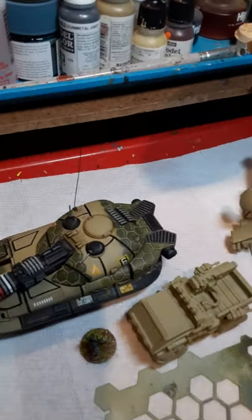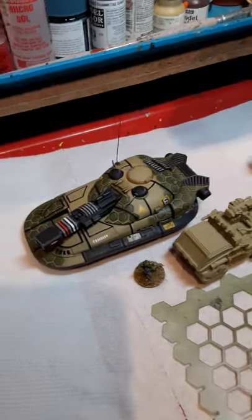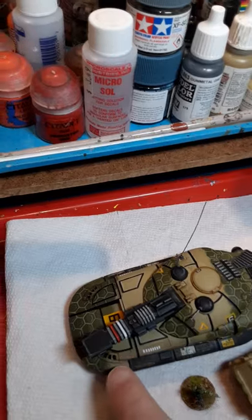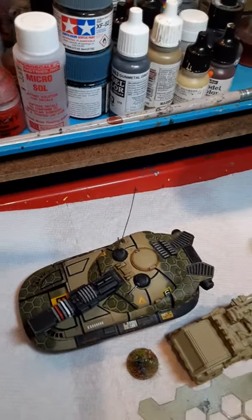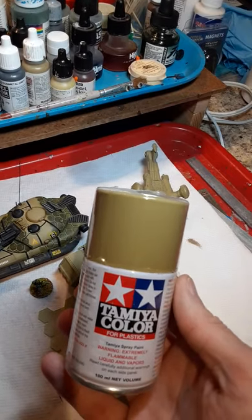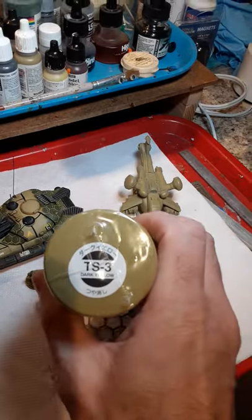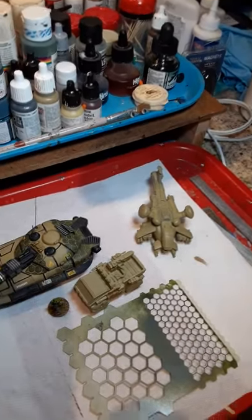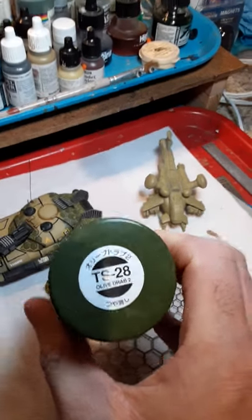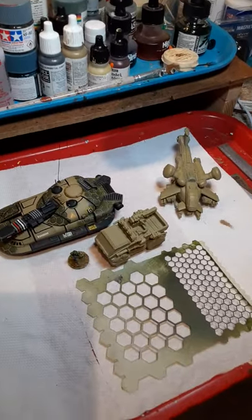As you can see, if you're careful you can get it to come out really nice. I do have to go over with a brush on the fine hexagon edging between the hexagons. First I put down a base coat of Tamiya dark yellow, and on top of that I'm using olive drab.